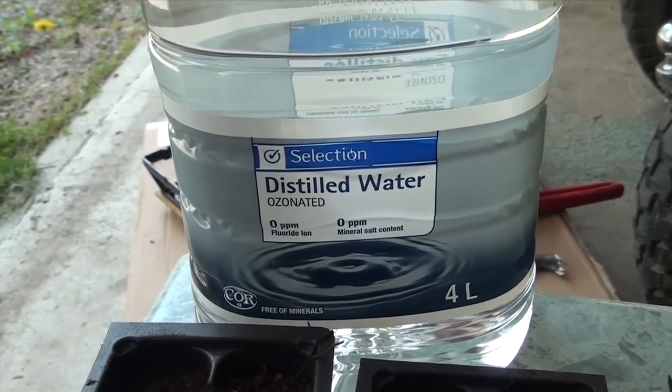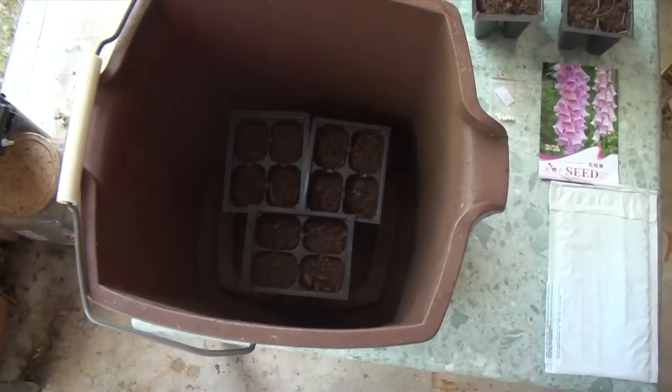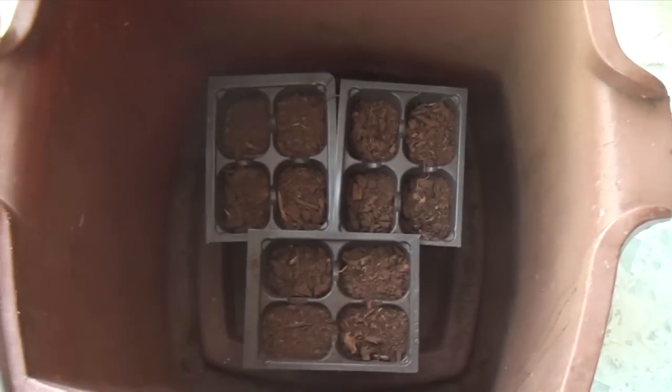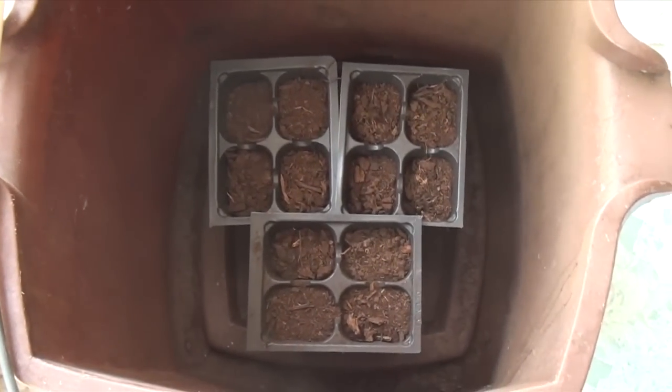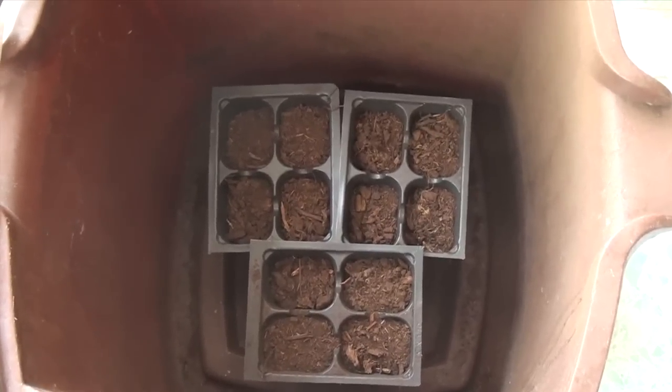And finally, the last thing you'll need is some distilled water. Before we put the seeds in, we need to rinse the growing media. This will remove any minerals and nutrients left in the peat moss, and it will also get rid of any eggs or algae.